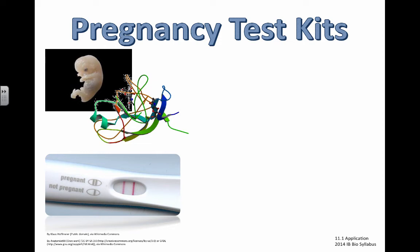Just a quick little video about pregnancy test kits. It shouldn't be your favorite topic, but we need to understand how pregnancy test kits work. This is related to the video about monoclonal antibodies.